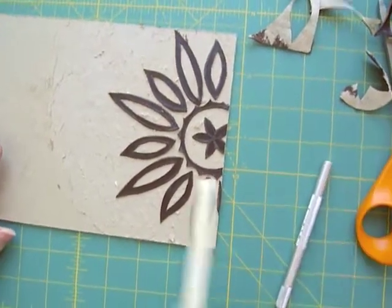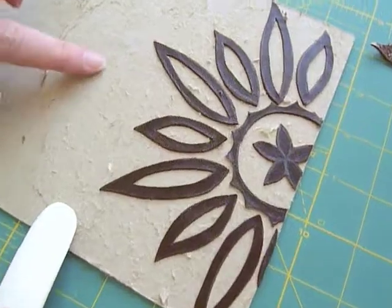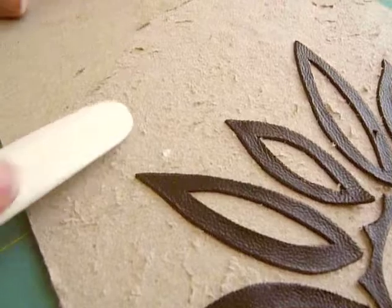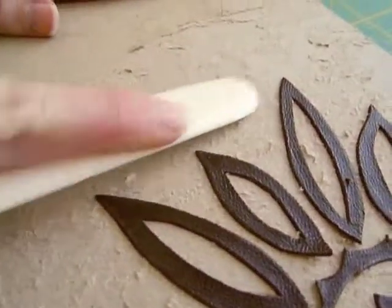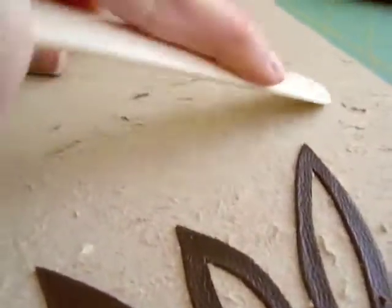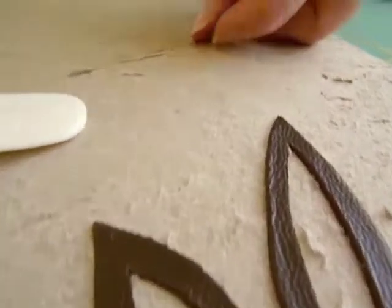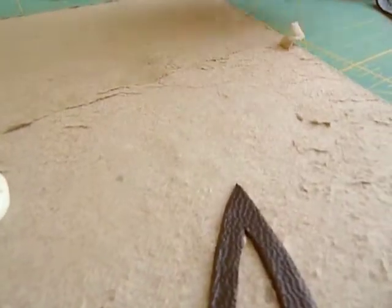...you'll want to make sure that you take your bone folder. All of these areas where the book board isn't even will actually show through the leather, so you want to make sure that you smooth it all down. You just press it down hard enough that it goes away. If you have really rough areas, it might actually be best to pull it away a little bit and to kind of gradually weed it back up to the top of the board.